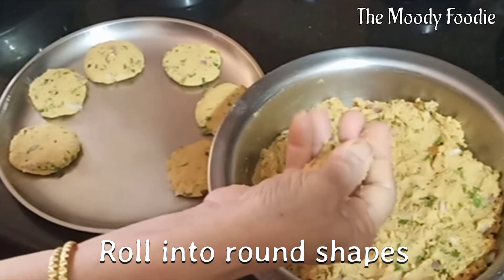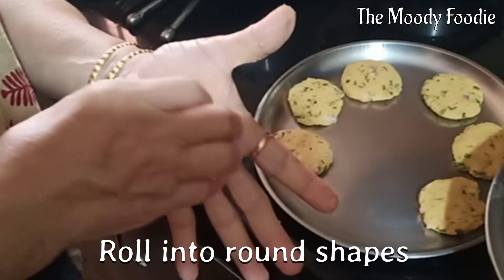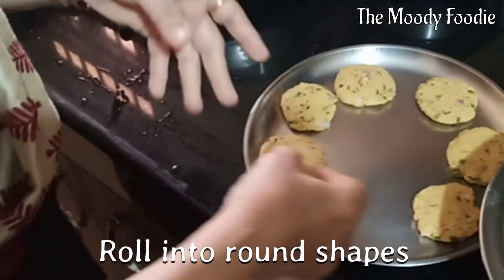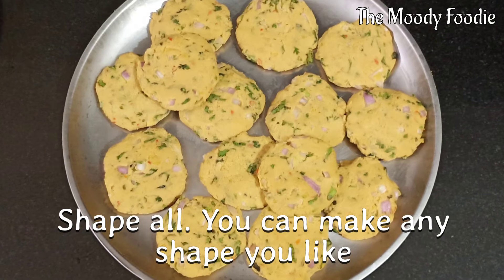Roll the kebabs in any shape that you like. We have rolled them into round shapes and some flat ones. Shape all the kebabs and keep them ready. You can keep them in the fridge for a while.